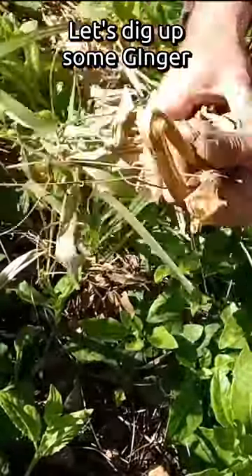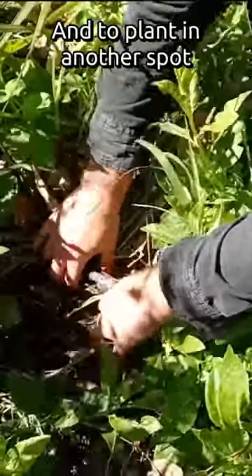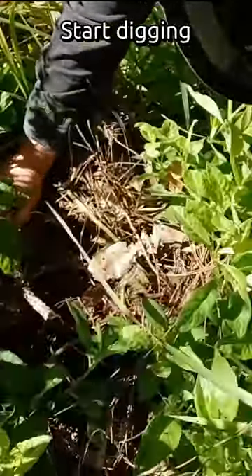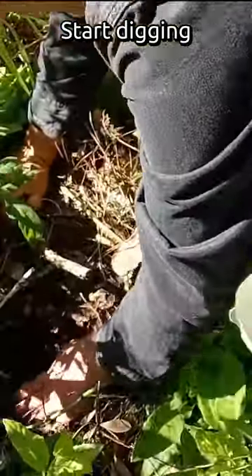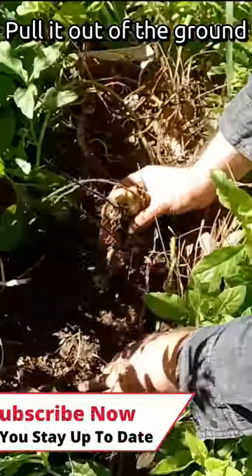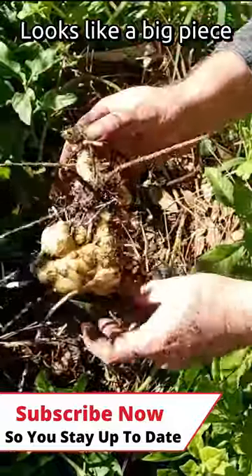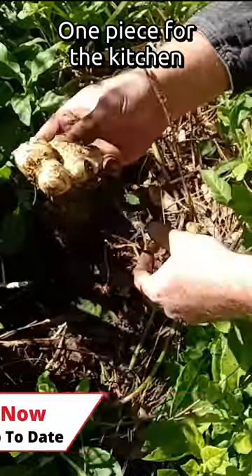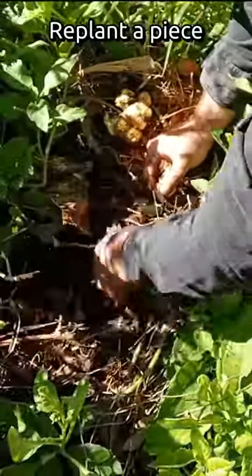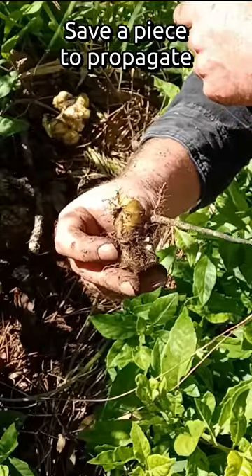The ginger — that was barely even attached. Might even find some sweet potatoes in here. Get rid of this Kogon grass while we're at it. Look at that — it's a pretty good piece of ginger. I'll take this for the kitchen, replant this right here, and propagate this piece somewhere else.